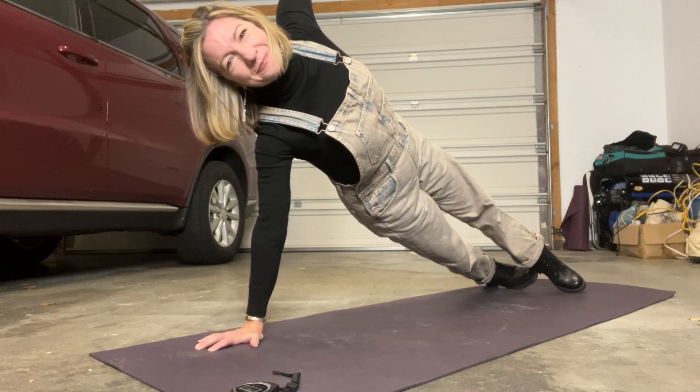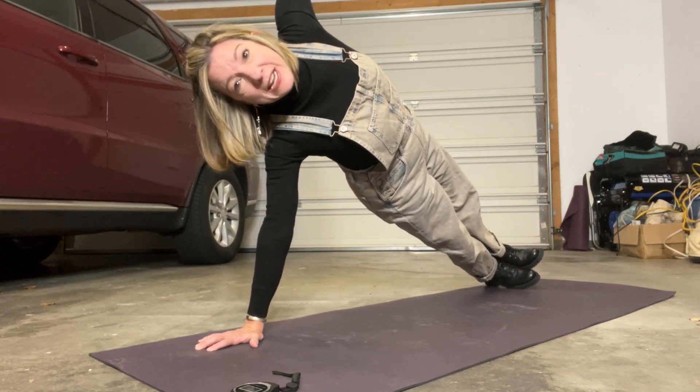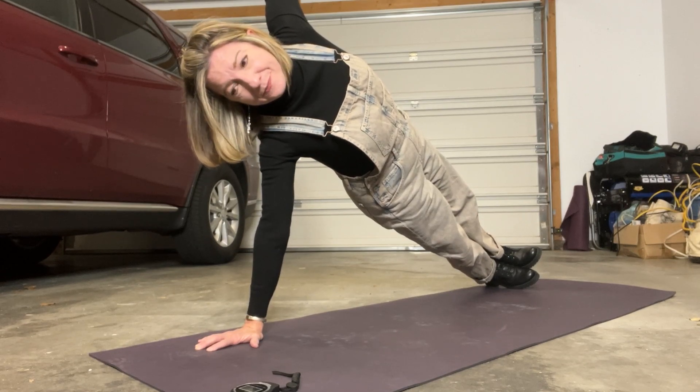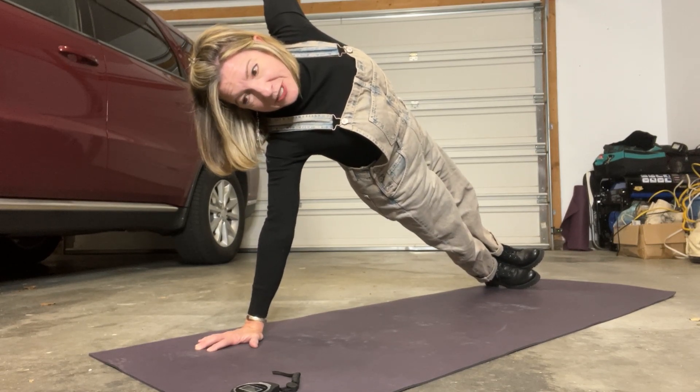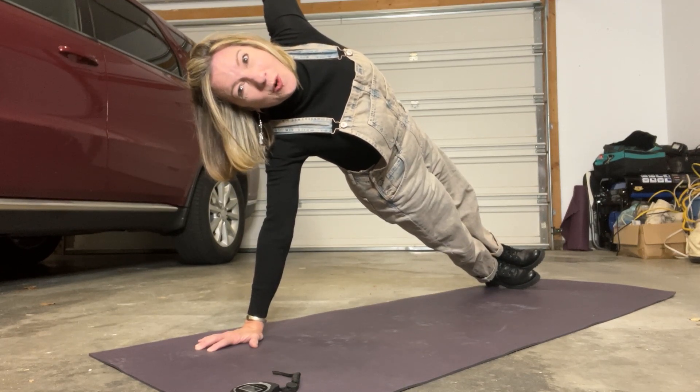I'm going to switch to side plank. If you go into a side plank, you can stack your feet or you can bring your top foot in front of you. Stay lifted out of that bottom arm — I'm really lifting my hips, activating my core.